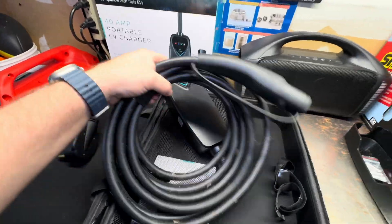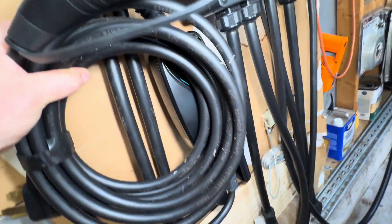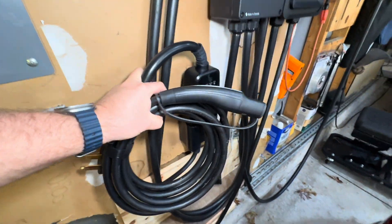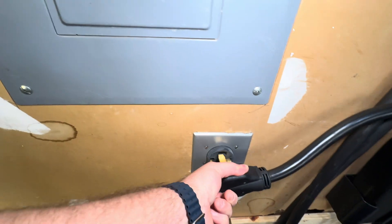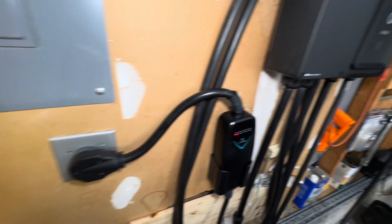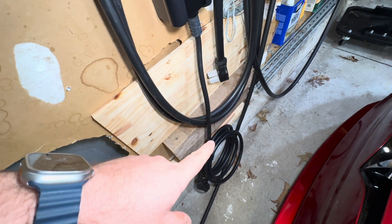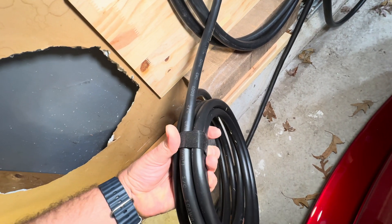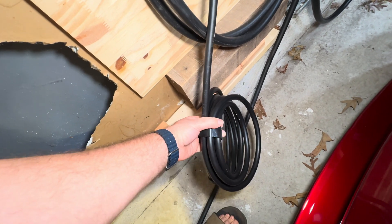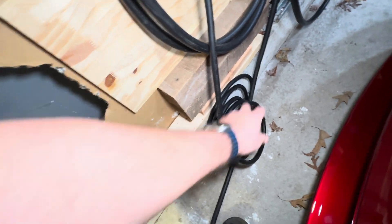I'm going to try and do this with one hand for you guys. We'll take the unit, give it a little nudge, get it into the mount, and then take the plug and plug it into the wall. The unit starts coming to life — power is now lit up. We'll go ahead and take this plug, which is 16 feet, and we're going to see what I think is going to be our first flaw in this unit. With how the car is parked right now, I don't know that 16 feet is going to get us all the way to the back of the car. That's something you just have to take into account when you're mounting your NEMA 14-50 plug and your charger — where they reach and what they can make it to.